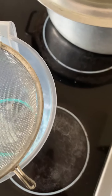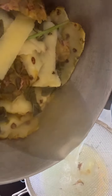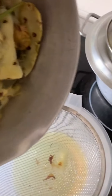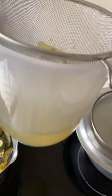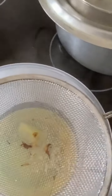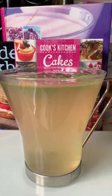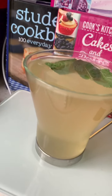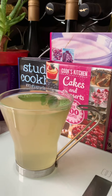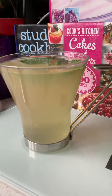The tea is ready and we're going to strain it. This is how much we got — our pineapple, ginger, lemon, and mint tea is ready.